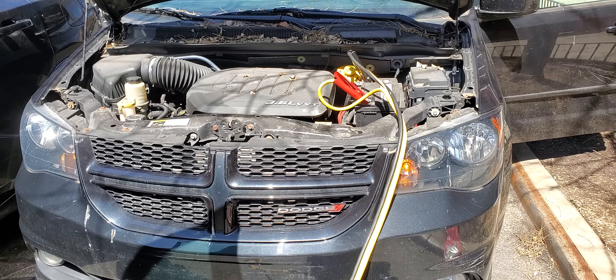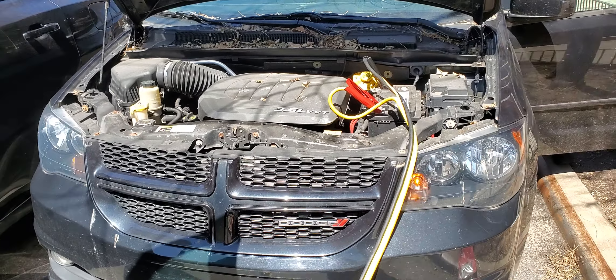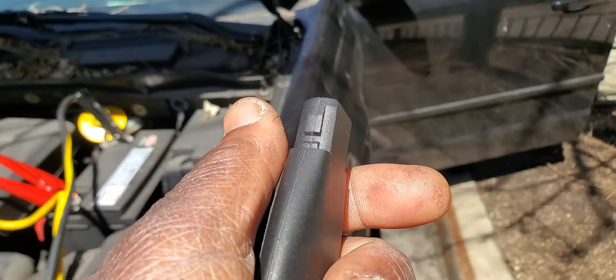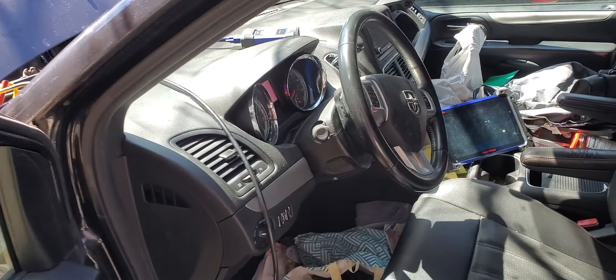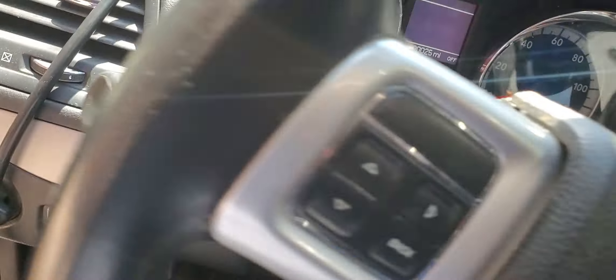First Car Fixes. This is Mohammed Haroun Idris. Today we have this car and we're going to try to add a key. Let's go together using IM6 or MaxiIM 608 and see if we can add a key for it.